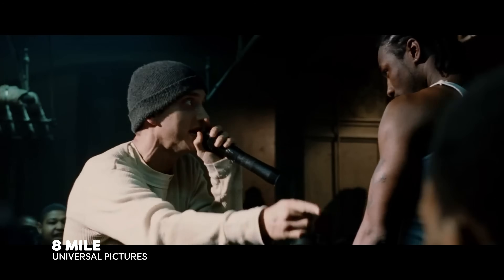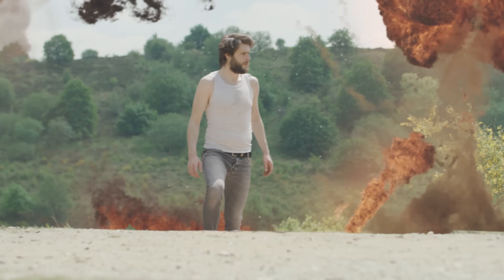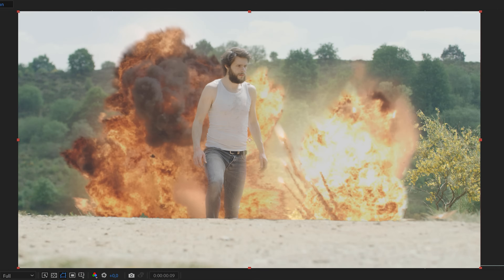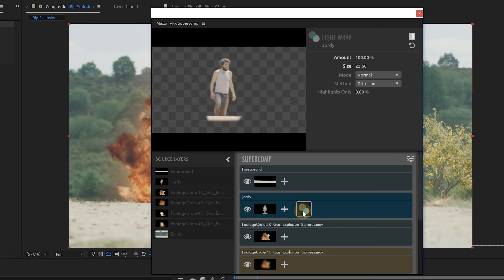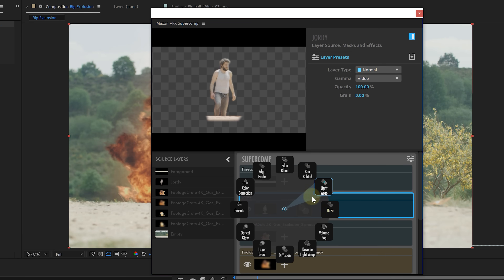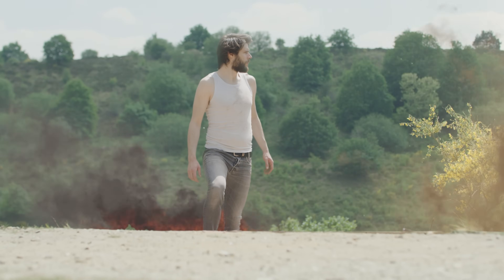For the grand finale, let's wrap it up with a light wrap. I'm not talking about Eminem dropping bars, but the effect of light wrapping around your subject when there's a light source behind them. This is the same when you're creating certain effects — like if there is an explosion behind your subject, there needs to be light from the fire on your subject: a light wrap. This is easily achieved in post-production. Maxon actually has a light wrap which delivers stunning results, but you can also work with masks to achieve the same effect.